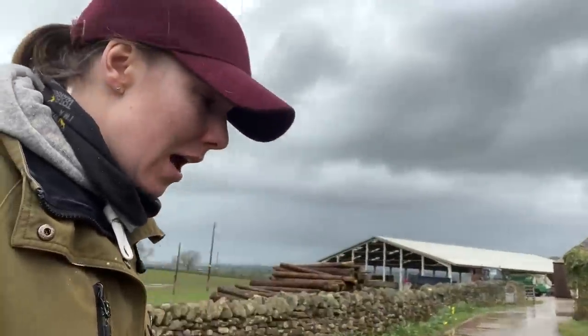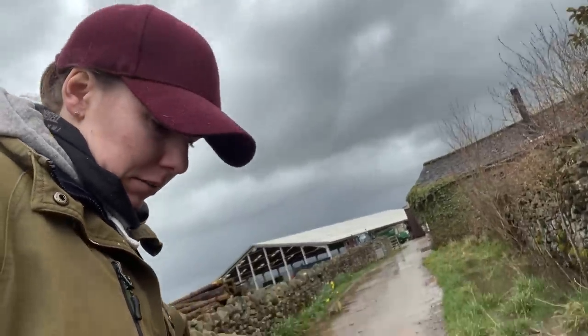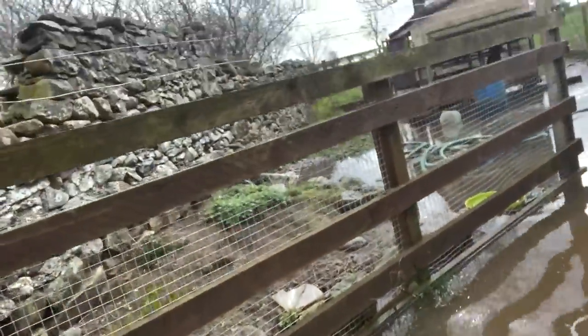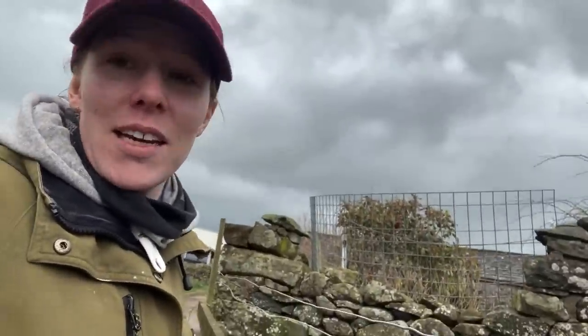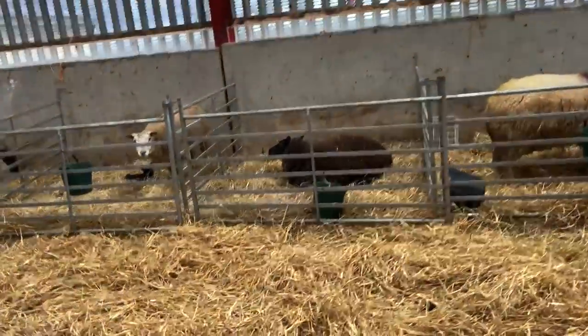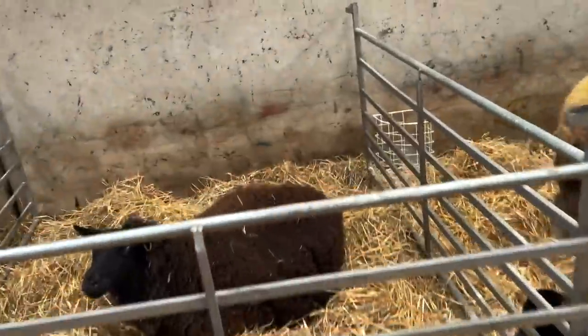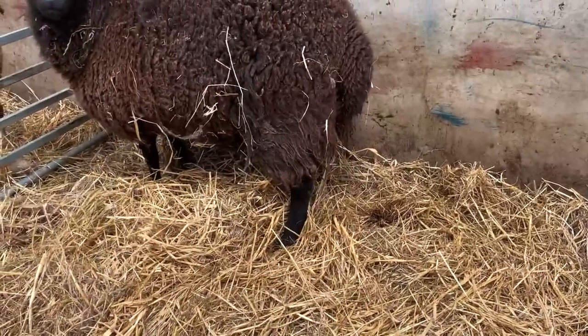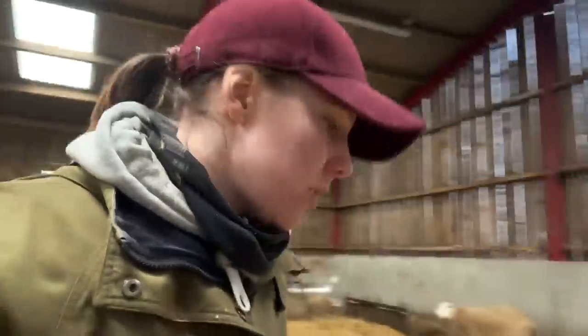The water table is extreme — look at that, that's deep. I'm on the flags and it's just crazy. The chickens are completely flooded — I've had to let them out. I think there's actually a tide in this puddle, it's that big. We've got a lot of discharge coming out of that one — I'll just have a little look-see.